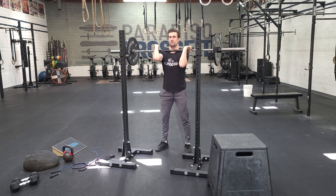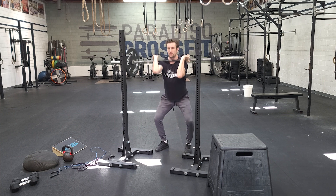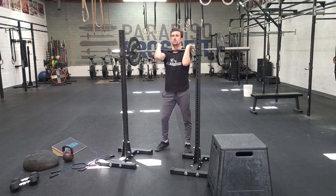Same rules as before, but now — I sink down, one-one-thousand, stand. When I stand up, I lead with my chest. I'm not going to round forward. When we sit, we don't want to shoot our hips — you can see how I rocked forward there. I want to keep my eyes and chest up and stand from there.